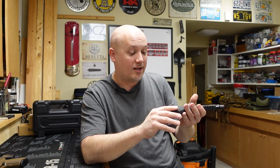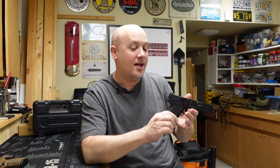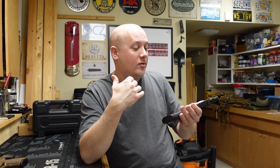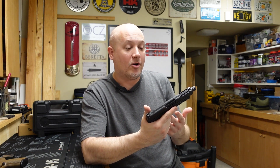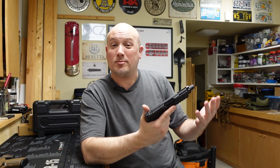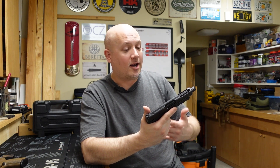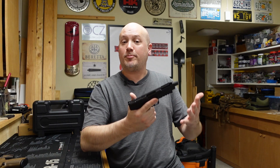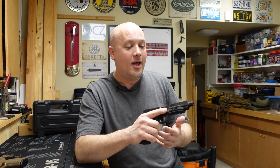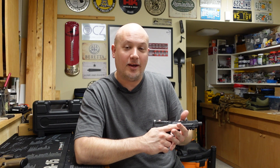Maybe offering a modular backstrap system would help a lot — I'm kind of surprised they did not incorporate that into this frame. Speaking of that grouping, maybe this is the inaccuracy that people are talking about, but it was performing great at closer ranges. I really took my time, staged the trigger, tried to control my breathing. It's still respectable and practical, but it's not the tack driver I was kind of hoping it to be.